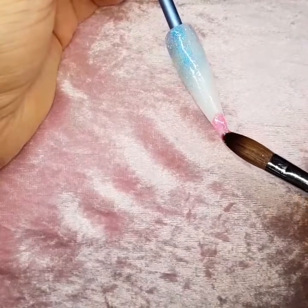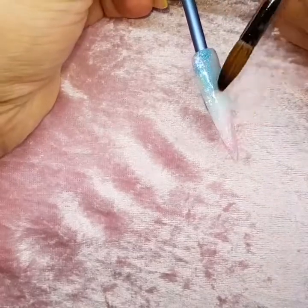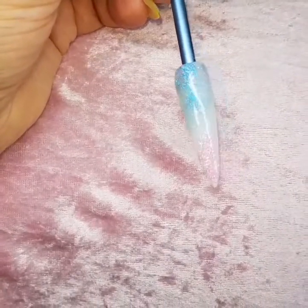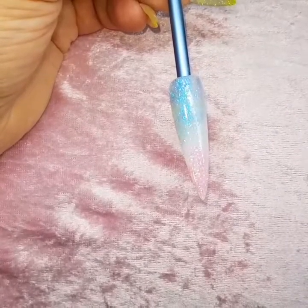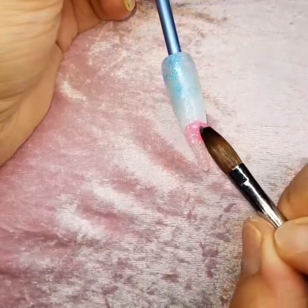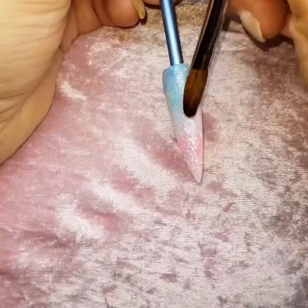I've then gone into my clear again and dipped into Bailey glitter. I've applied that at the free edge and faded that up the nail. Sorry about the camera going wobbly - I keep knocking it. I'm popping another bit of glitter on there and fading that into the Blake glitter.